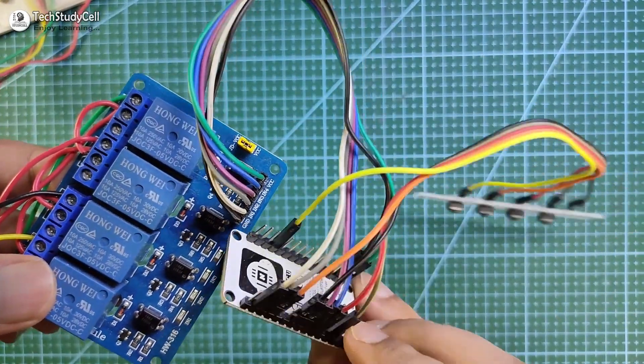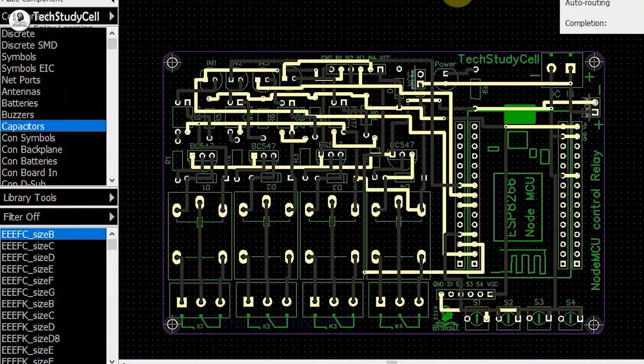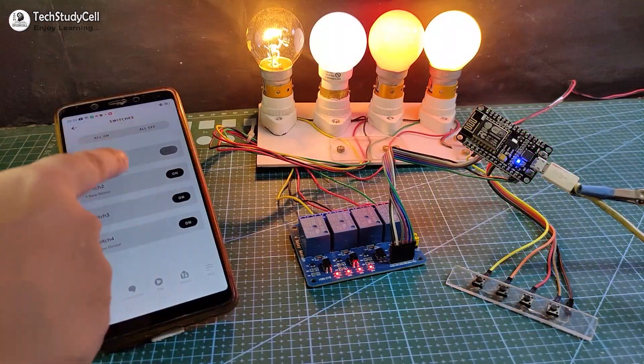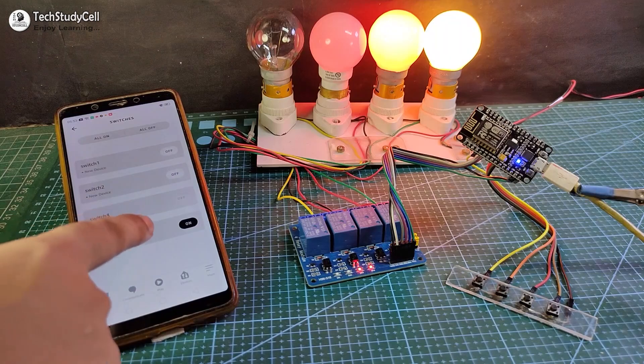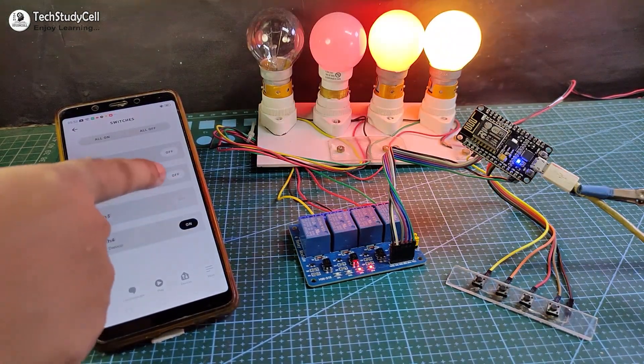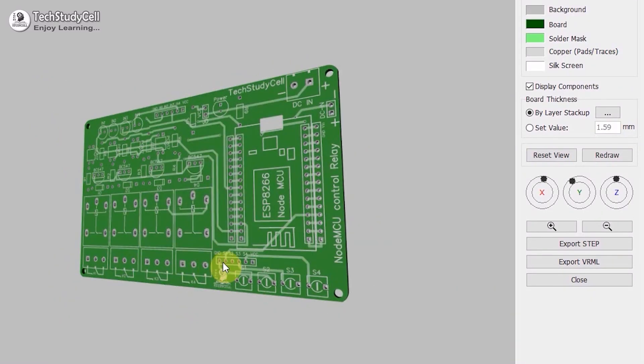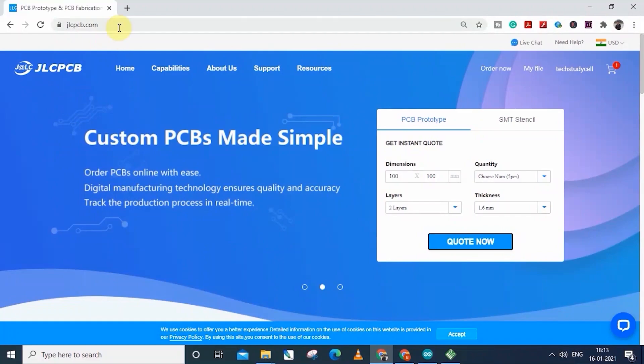As you can see, there are a lot of connections. So to make the circuit compact, I have designed a PCB for this project. But as I said, you can also make this project without using any custom design PCB. Still, if you want to get this custom design PCB, download the Gerber file from the video description and order it from JLCPCB.